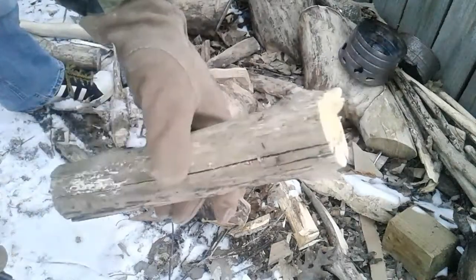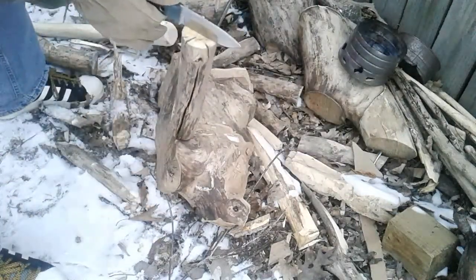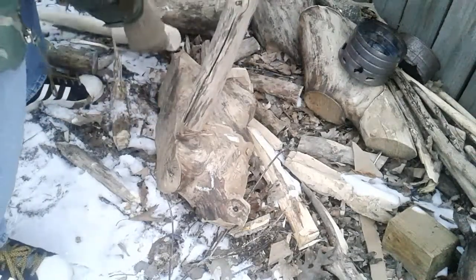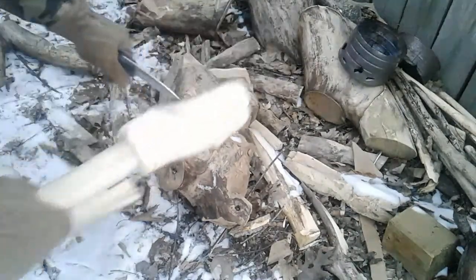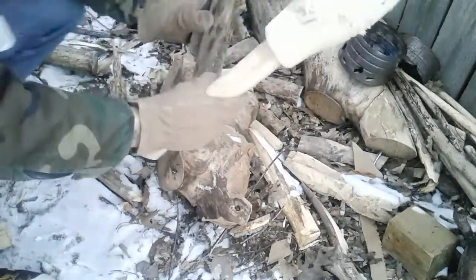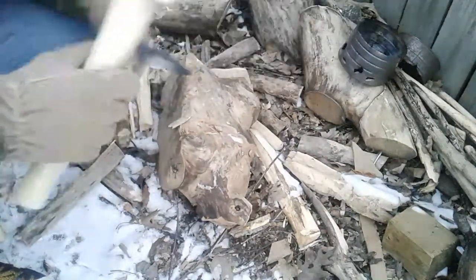This is some dry wood that I had in the house. This is probably going to blow right through this. So if you've got some dry wood, this will definitely blow through it like nothing.